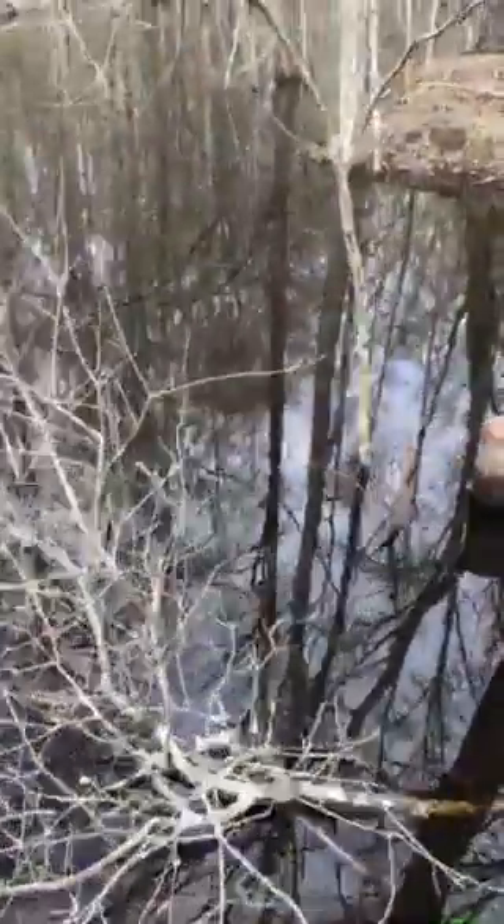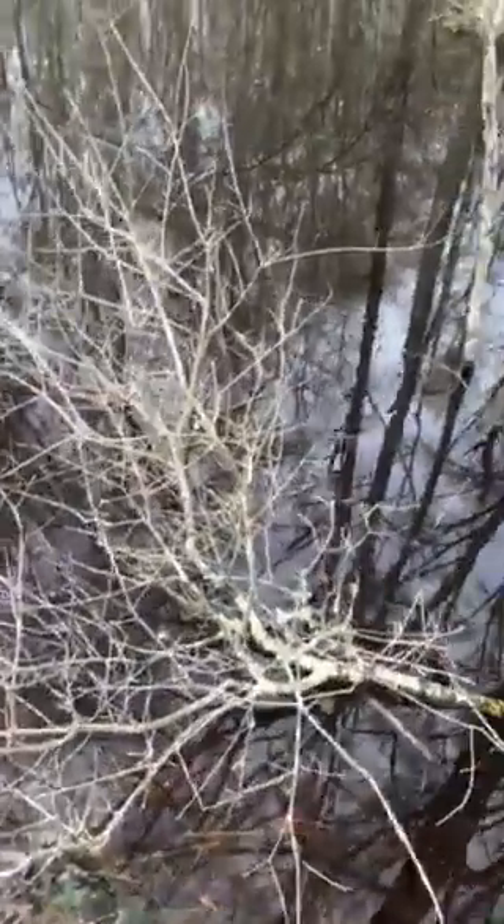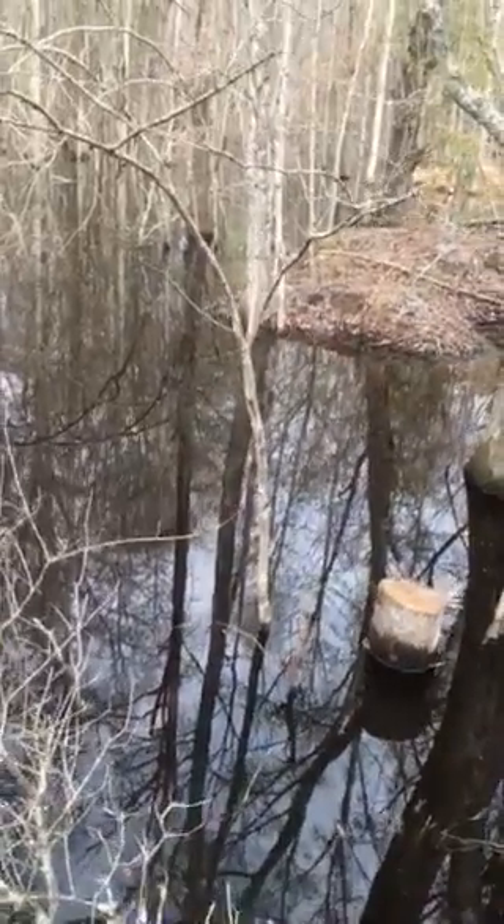This is the first or second day of trapping beavers at this property. I just set it up yesterday. You can see the snare right there beside that small little tree — I blocked it off with some branches and put some lure on that tree right there.